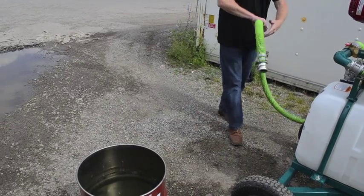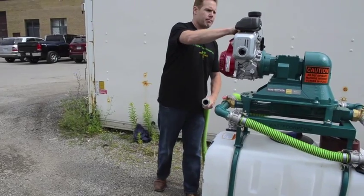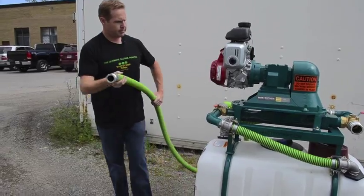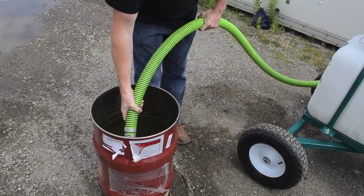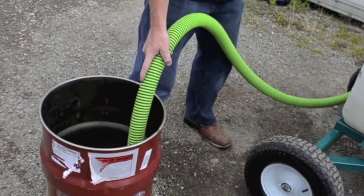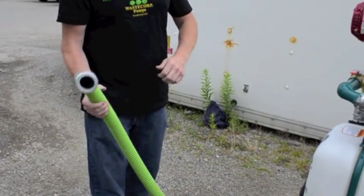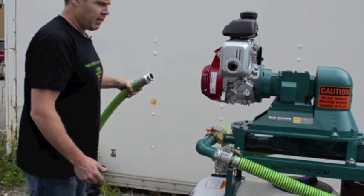So let's start by simply starting the engine up. Now as you can see, the tank is around a quarter full of water.